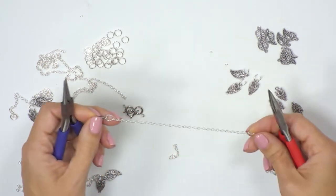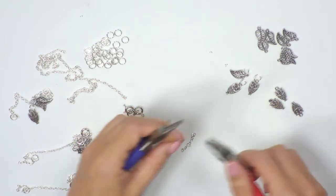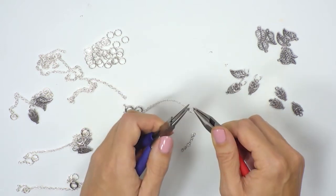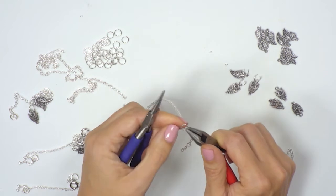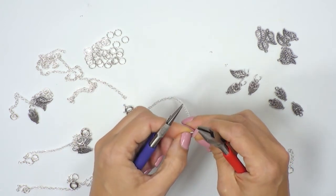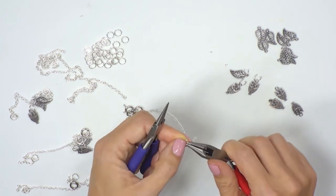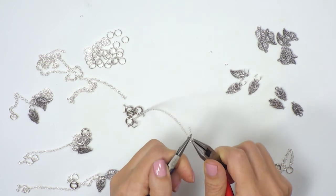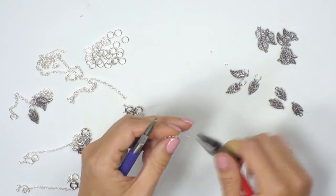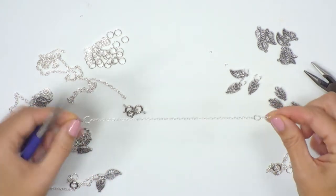If I want to add in the extender, I'd go back to the other end and again find the saw mark, open and close the jump ring, and add in the extender chain. You can open and close your jump rings a few times, just always making sure that when you close back up you get a nice neat finish at the end. So we've now got our base for the charm bracelet.